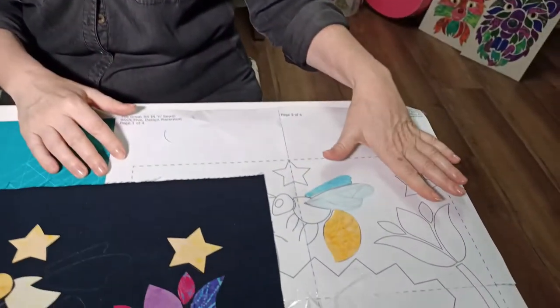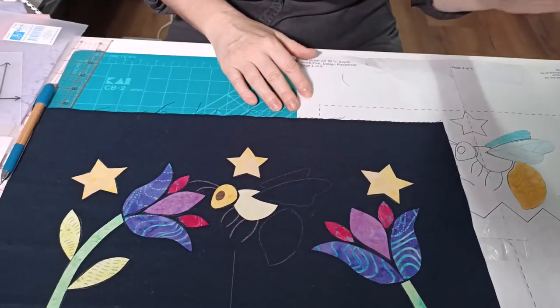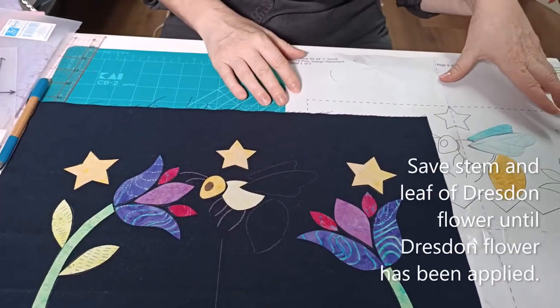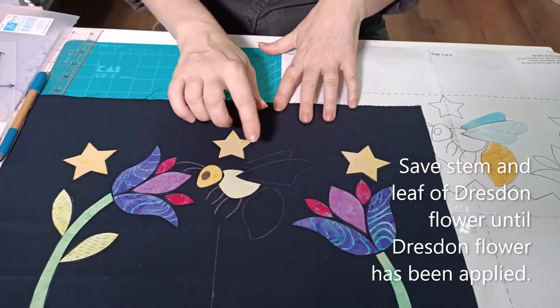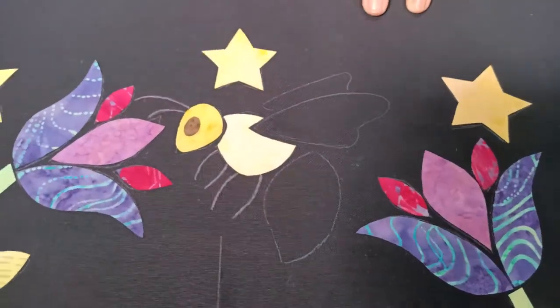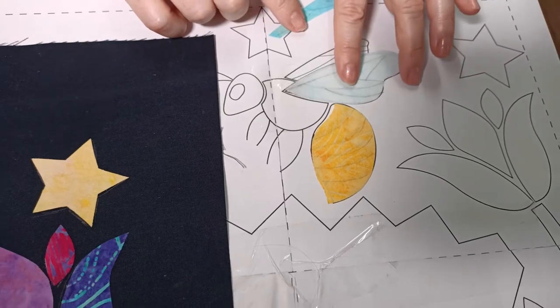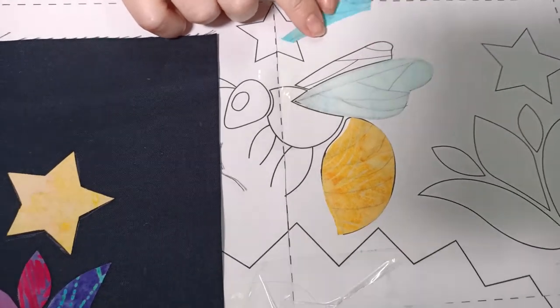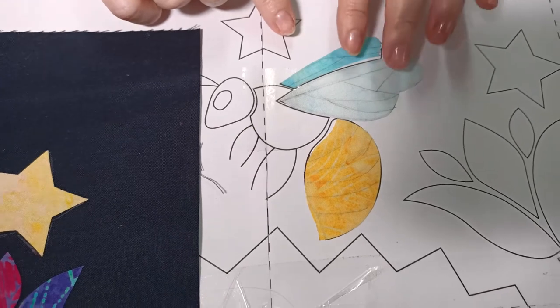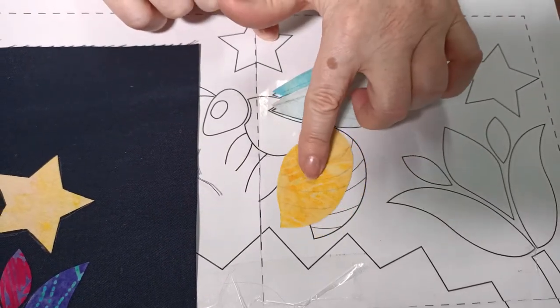To begin block 5, just the same way as we have done in previous weeks: print out your pattern sheets, tape them together, trace the design onto your 18-inch background square, and then prepare all of your appliqué shapes. You can iron your appliqué shapes on, but just before you iron the bee's body or the tail and the wings on, position them over the top of the pattern with the right side of your fabric facing up and trace the extra detail lines.